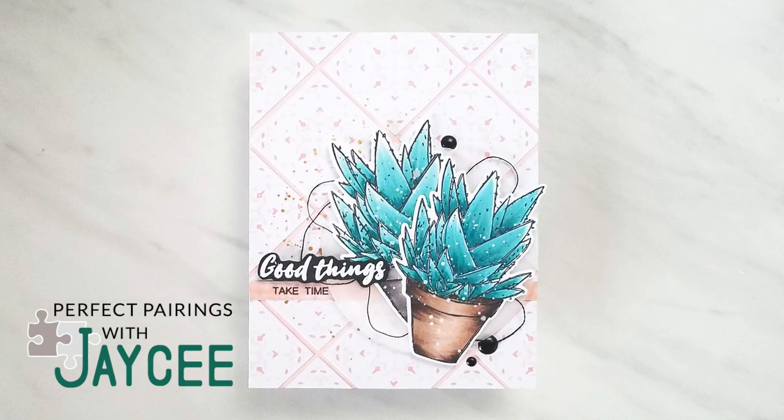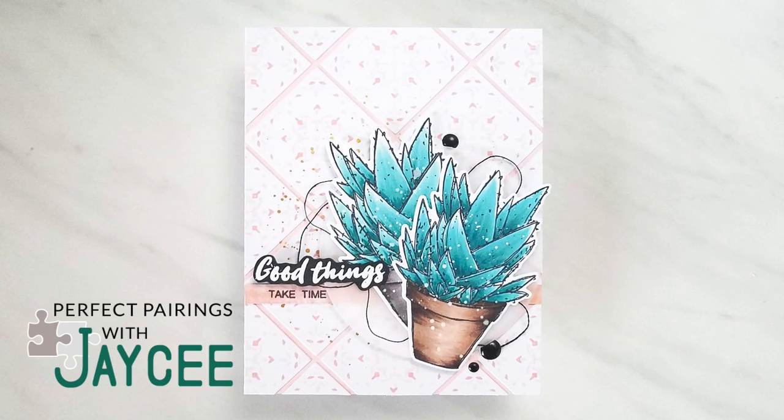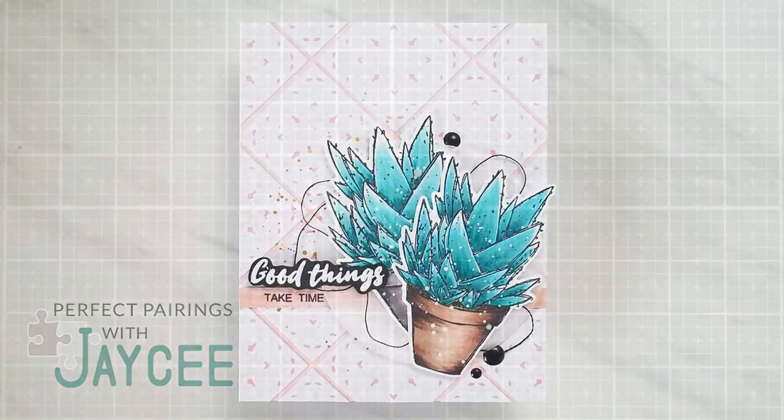So with that being said, come along with me as I show you how I made this card using a stamp set that I found in my Altenew stash.